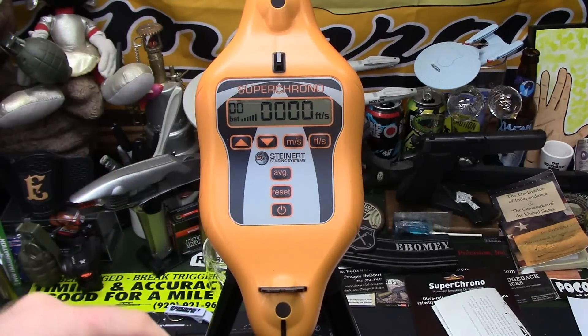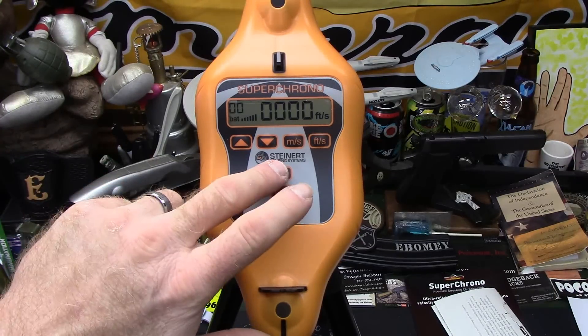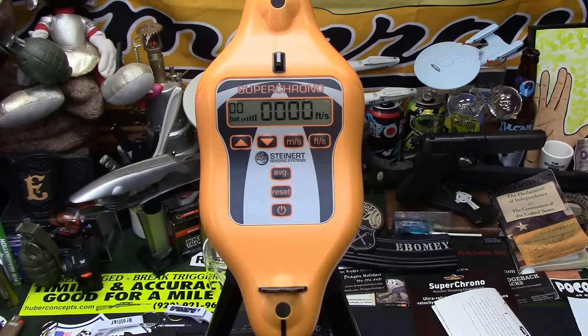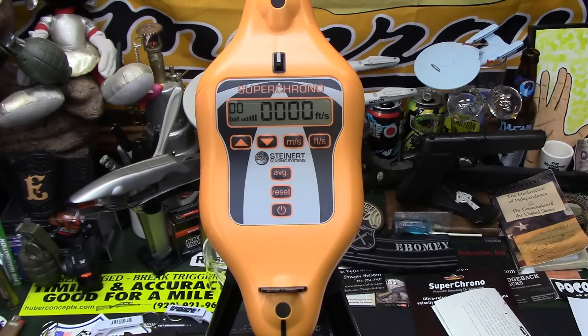After doing a string of nine, ten, twenty rounds or whatever, you can hit the average button and it'll give you the average of those particular shots. You're going to be seeing a lot more of this — it's going to be a tool for checking different ammos, whether reloaded or factory, and confirming what companies say their ammo is and seeing how close those numbers are in the real world compared to what the manufacturer says.